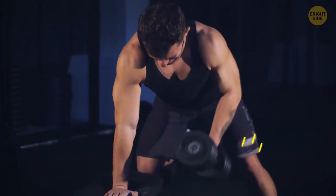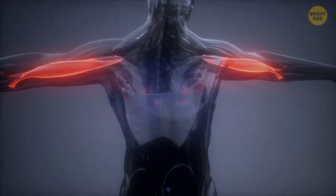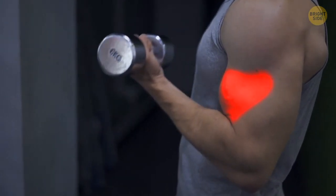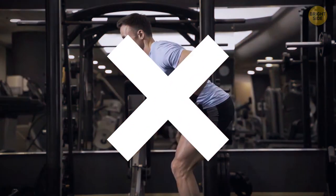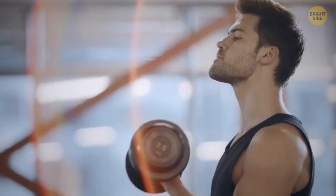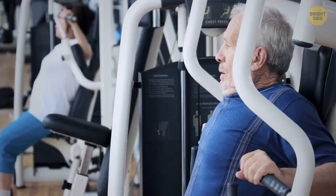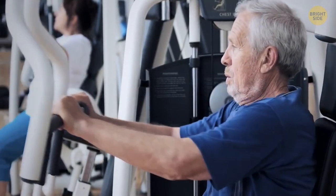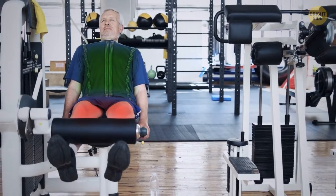The speed at which you lift weights is important too. Your muscles need to be under tension for some time — that's why bulking up occurs. A set of 10 repetitions within 10 seconds is too fast. Try to make your sets last at least half a minute. If you're in bad shape, you won't be able to control the weights, and then you'll be working out everything but the needed muscle. Plus, you'll engage your tendons and joints more than absolutely necessary, which can lead to injury.